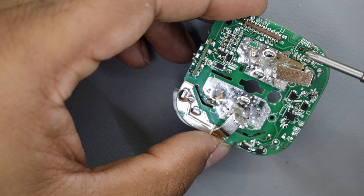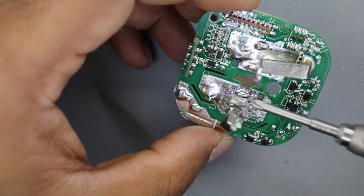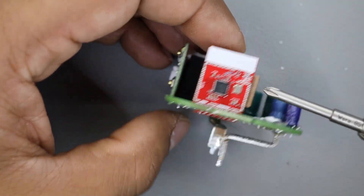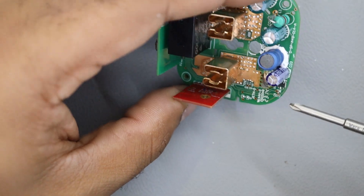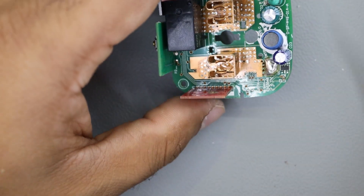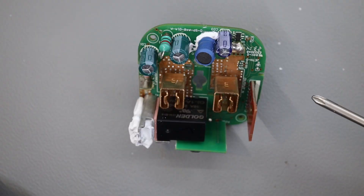I believe the brains of this whole system is in this chip — this wireless module running the microcontroller and everything, because there is no other IC. There is a small 3-pin IC there as well. So that's it for this quick teardown. You can visit my website at www.circuitvalley.com.